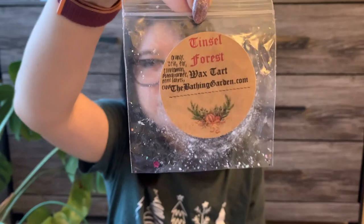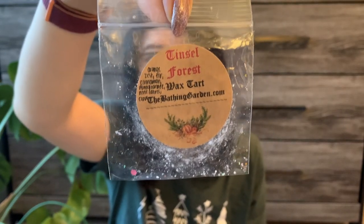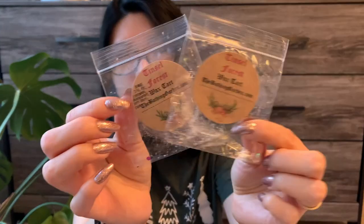Next is Tinsel Forest — orange zest, fir, cinnamon, pomegranate, pine leaves, and clove. I had two samples since I ordered twice from the fall collection. This was really pretty — more tree-forward with the pine and fir, and a tiny bit of orange zest. The fruit came out more on warm, so it was tree on cold and then tree plus fruit on warm. I did both samples in two tea light warmers in my kitchen and thought it was a very solid medium to strong throw. I'm fairly positive I got that in a clam in the winter collection as well.